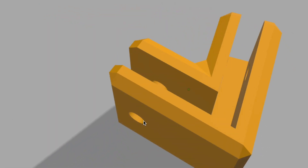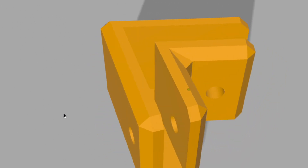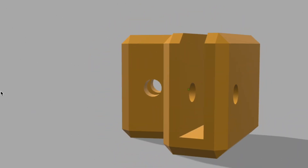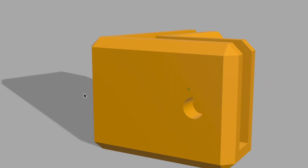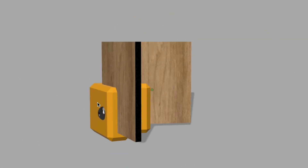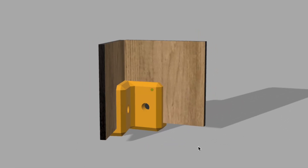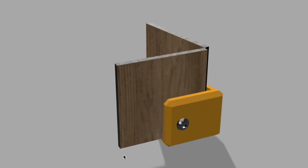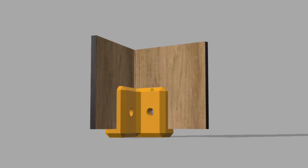In this Autodesk Fusion 360 tutorial, I'm going to show you how to make a 3D printed bracket that you can use with laser cut projects. It will have slots in it that you can put panels into and then either put bolts or screws to them, so you can make boxes, furniture, or shelves connected at corners in a way that may not be possible with laser cutting alone. Let's get started.